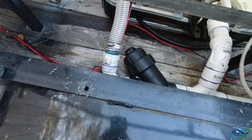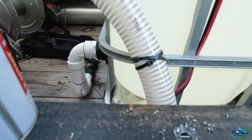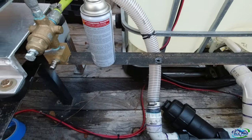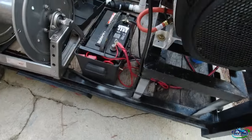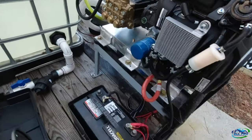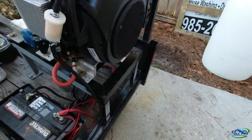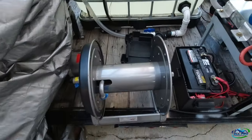I'm going to clean this up and mount it here. I'm going to mount the solenoid underneath in this angle somewhere close to the wiring so I can just tap into it. I'll run my wiring up to the battery and ground out on the chassis close to the reel — not on the reel, but close to it.